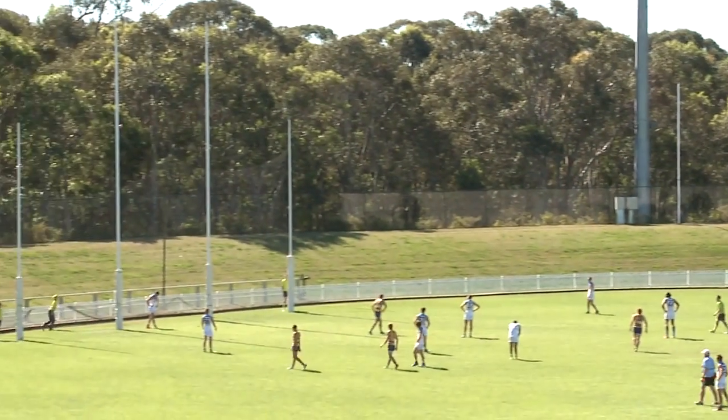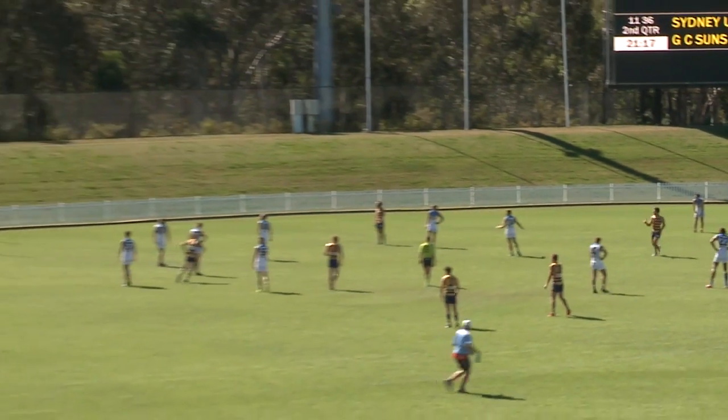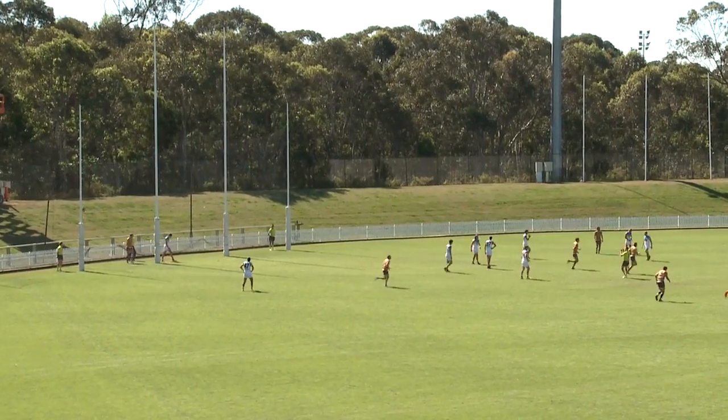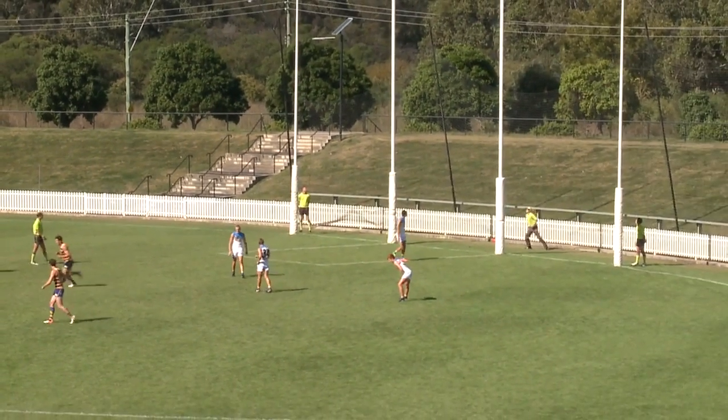Kicks from about 30 out, looks pretty good. Similar spot to his last chance, and the same result from about 20 out. Should be able to kick it, and certainly does.